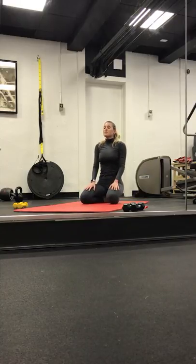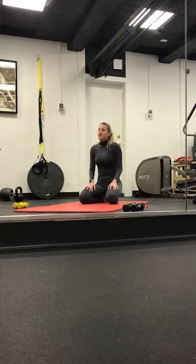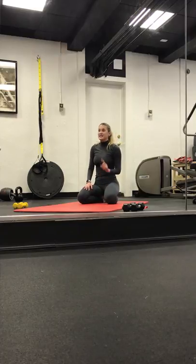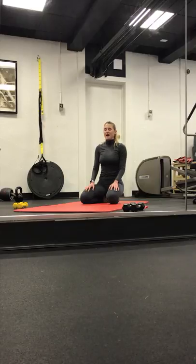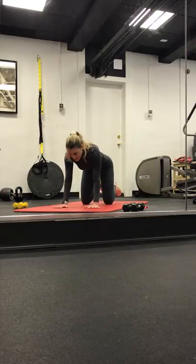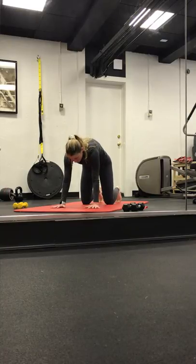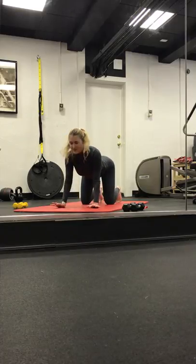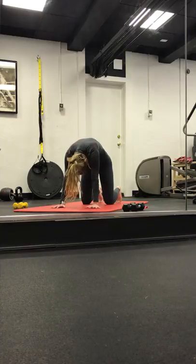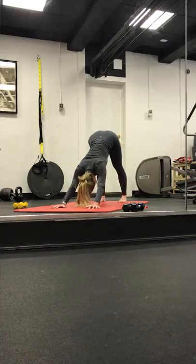Exhale, side out. Maybe use the floor to massage your forehead. Take one more breath. Inhale. Exhale. Making our way up through tabletop. We take one round of cat-cow. Inhale, gaze forward. Exhale, lead with the core, drop your head. Let's take one more. Inhale. Exhale, roll through. Coming back through tabletop. Tuck the toes, downward facing dog.